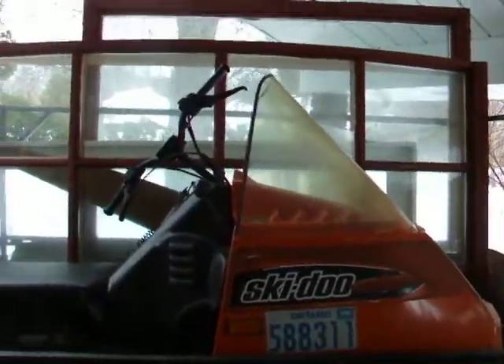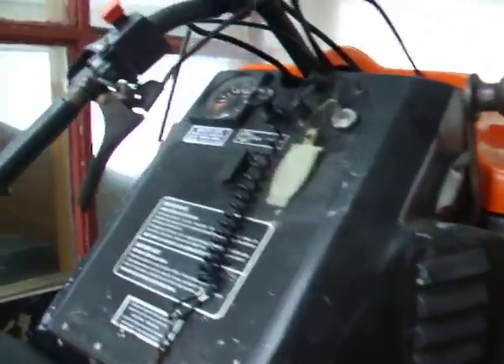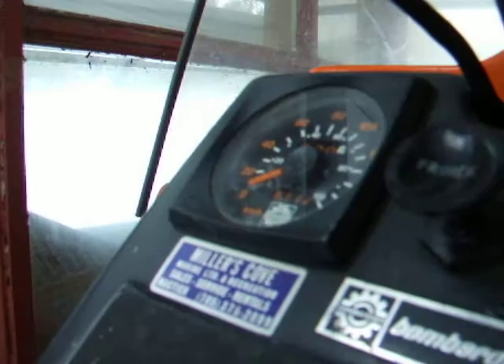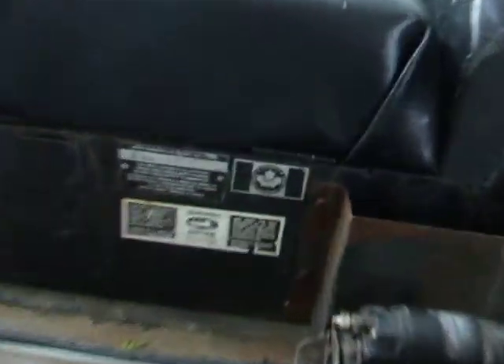Also got some free windows in with the package — figure why not, windows are expensive these days. It's got just over 6,000 kilometers on the clock. Again bought it from the original owners, pretty amazing. Manufactured November 1986, so that would be an '87 model year.